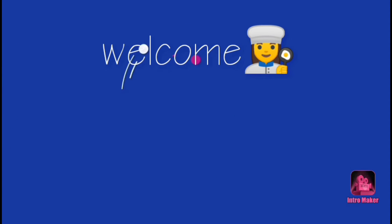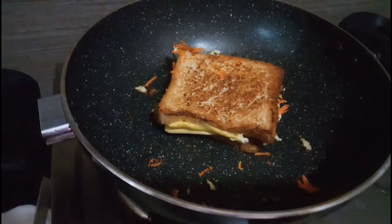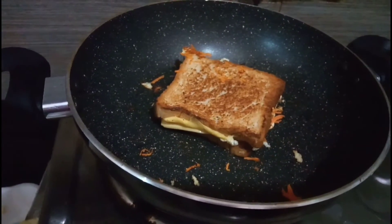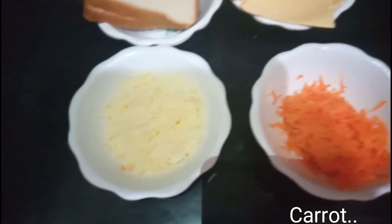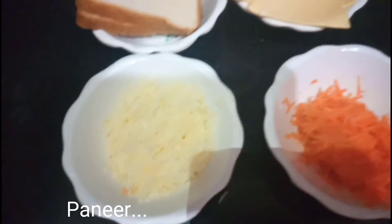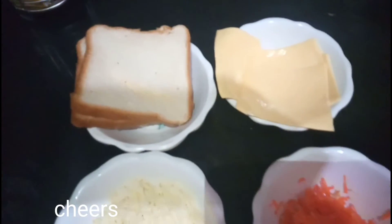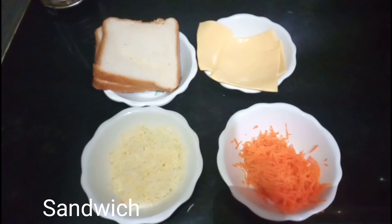Welcome to the breakfast recipe for the sandwich. The ingredients are carrot, paneer, cheese, and sandwich bread.